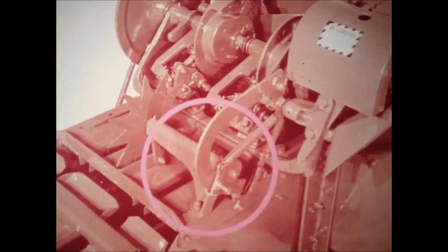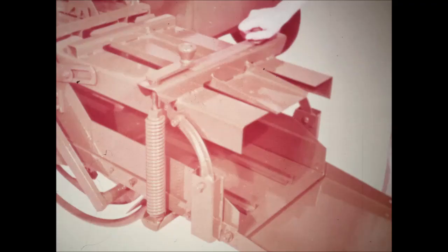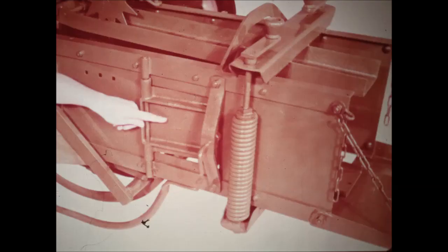By changing the position of the bale measuring arm stop, you can make bales in lengths from 8 to 50 inches. You change bale weight by adjusting tension on the hinged top plate. On the 214T and the 214WS, compression is also exerted on each side of the bale by an adjustable hinged pressure plate.